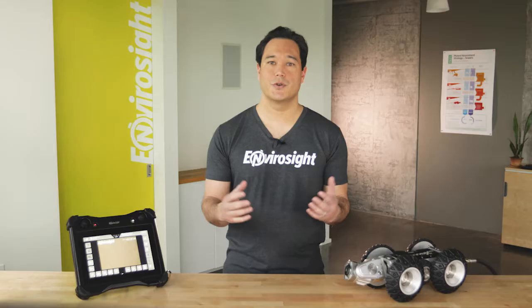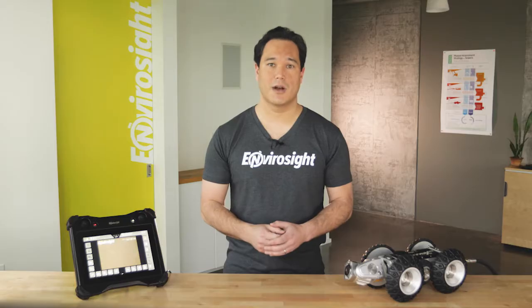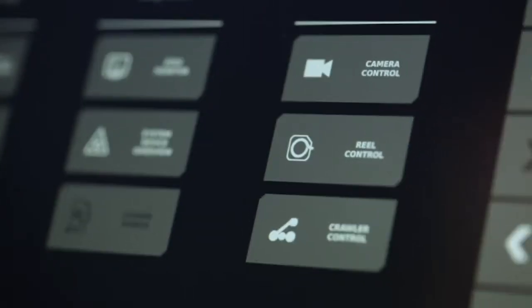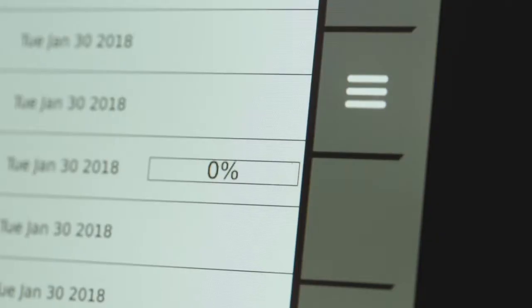In this video, we'll show you the basics. In later episodes, we'll walk you through operating the crawler, configuring on-screen text, capturing video, entering observations, and uploading your inspections.